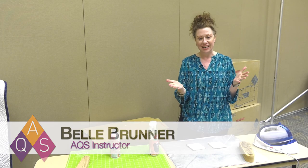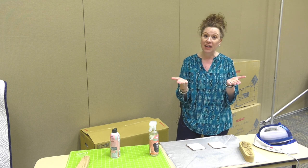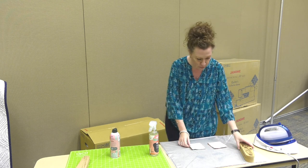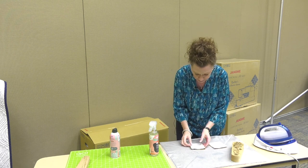Hi, I'm Belle from Seam Sew Me and I'm here at Quilt Week. I'm going to take just a moment to show you a quick tip that you might find helpful. It has to do with using a tailor's clapper, which I often use when I'm quilting.